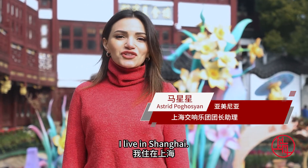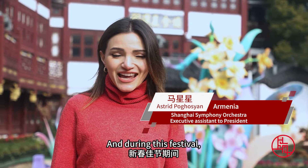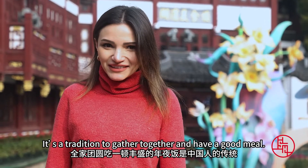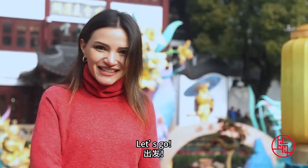Hello, my name is Astrid. I live in Shanghai. According to a lunar year, now is Chinese New Year, and during this festival it's a tradition to gather together and have a good meal. Today we're gonna find out what Shanghainese people eat during this festival. Let's go.